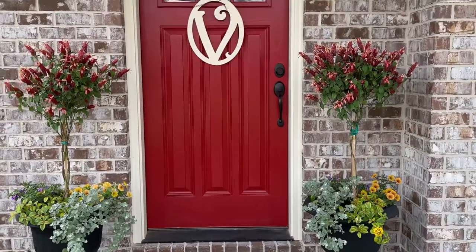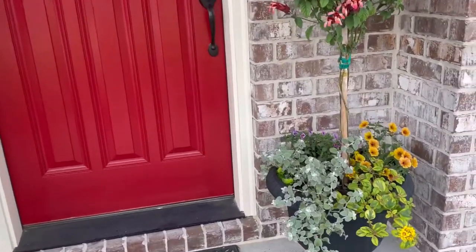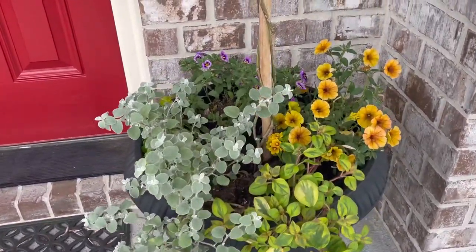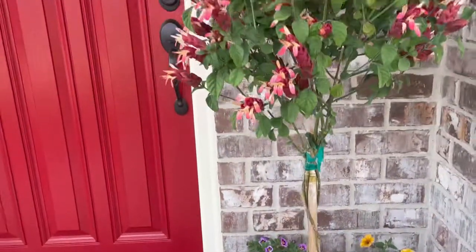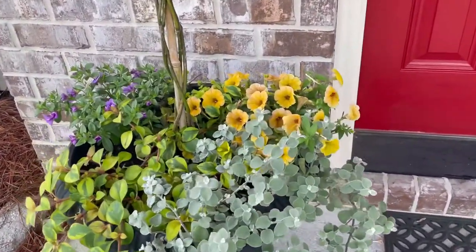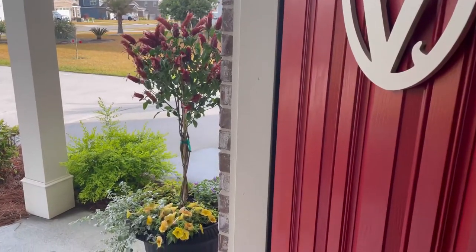This is an easy front door makeover. I updated my door and I made some DIY planters that you can easily replicate at home. This look adds so much fun color and spring vibes to my front entrance, and I'm sharing exactly how I did it, how you can choose the right plants for a planter, and the mistakes that you need to avoid when you are putting a beautiful planter together.